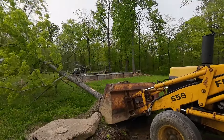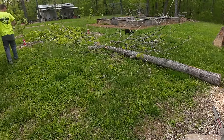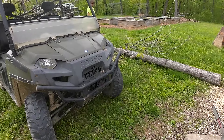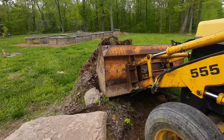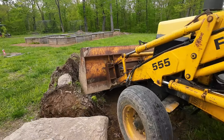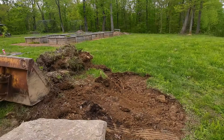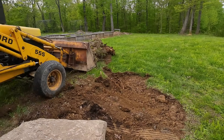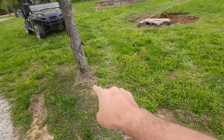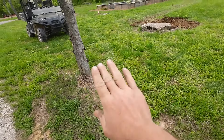All right, we're going right between the peach trees. Because I don't want that root to pop up and mess with the water line, I'm just going to put an itty bitty notch on the back and an itty bitty notch on the front, and then just push with the loader. Hopefully it just breaks off.